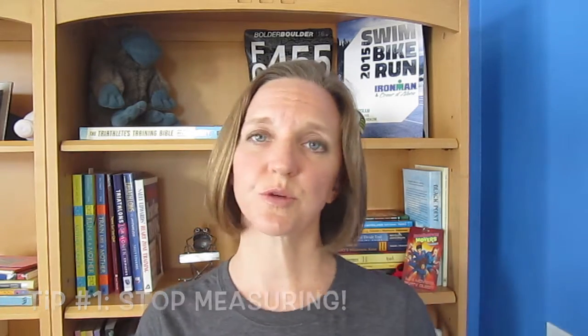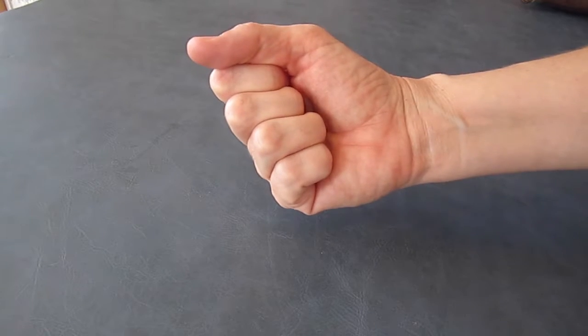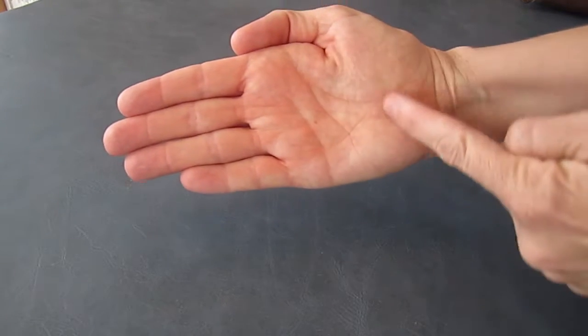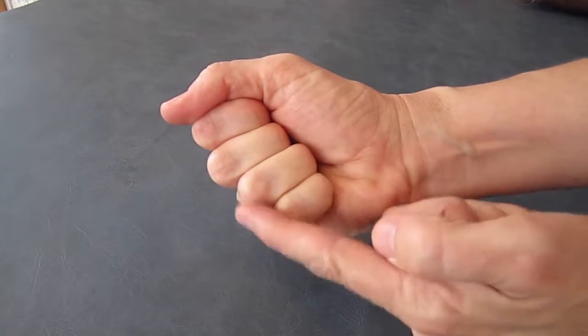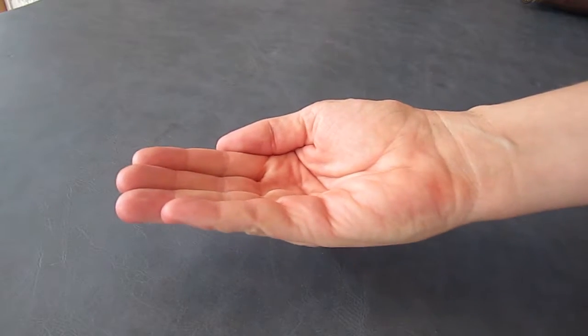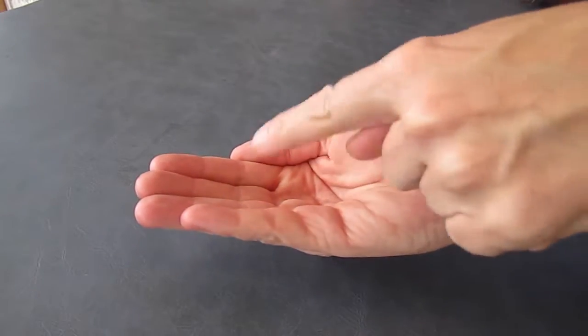Tip number one: stop measuring. Leave the cups and the spoons in the drawer and go by look. This is your measuring system for determining your serving sizes. One fist is a serving of veggies. The palm of your hand is a serving of protein. When talking carbs, it's about half a fist. And when dealing with fats, it's either your thumb size or the amount you can hold in your cupped hand.